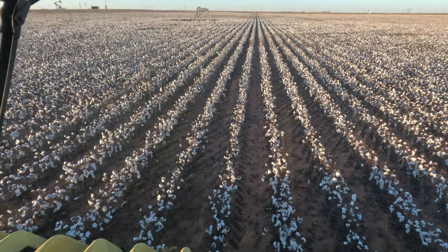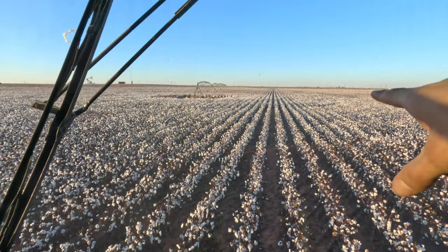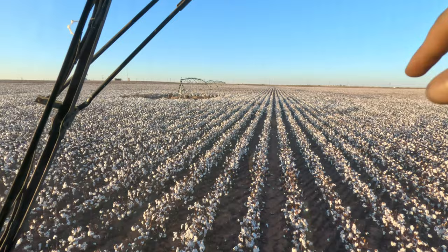End rows are done, so now I'm doing the straight rows. Going to do just here up to the pivot, do this little bit here, and then I'll move the pivot. Then I'll finish the end rows that the pivot was covering.